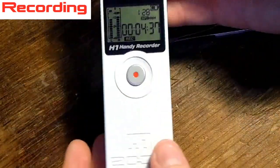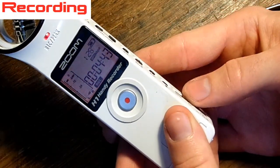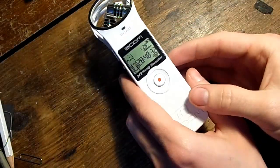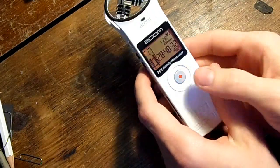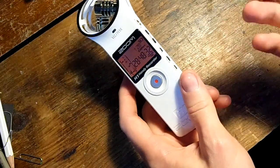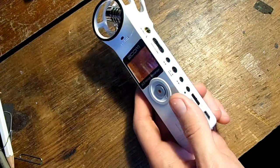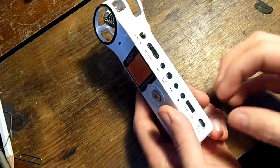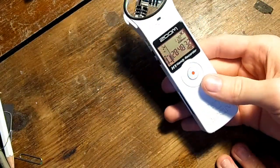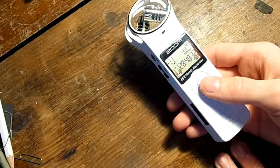Now let's find out what the hold switch does. Hold deactivates all the buttons so you can't press any of them. For instance, if I wanted it to record and I did not want it to stop — like if I was recording a thunderstorm or something that would only happen a few times — I could put it to hold after I hit record, and then there would be no way for it to stop recording. Well, okay, there would be ways if someone grabbed it and smashed it on the ground, but that's kind of out of the ordinary.